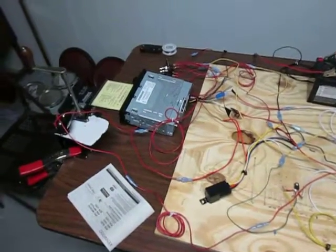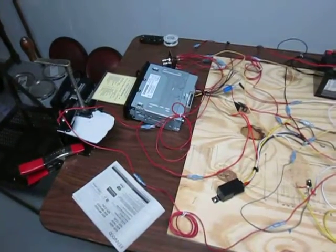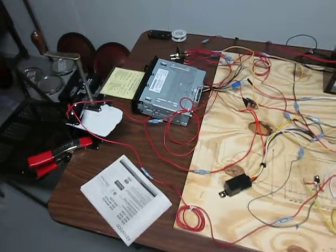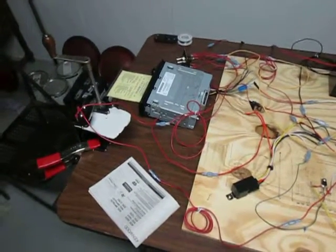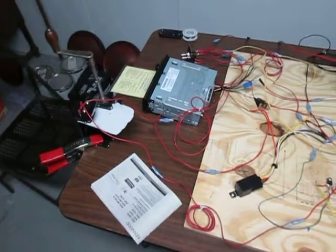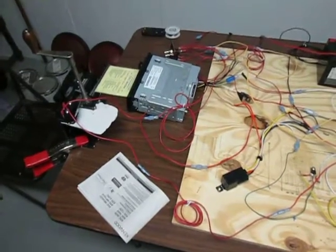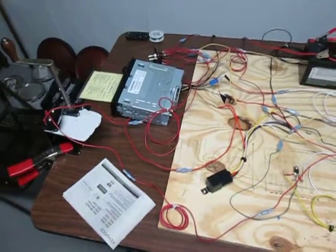From my last video, you might remember that I wasn't too satisfied with how long it took — once the organ stopped playing, how many cranks of the crank you had to do in order for the radio to re-read the CD and start playing. It took about five to six seconds.